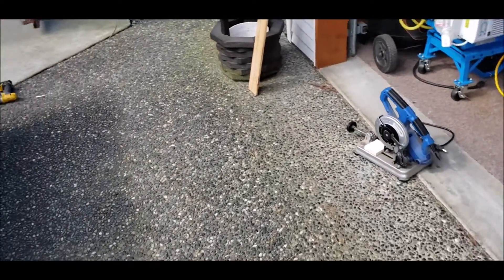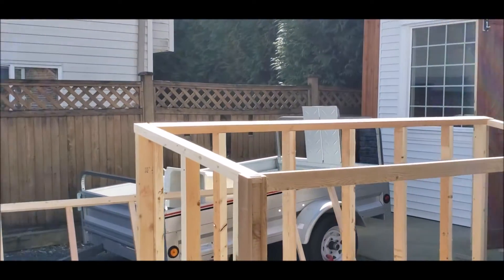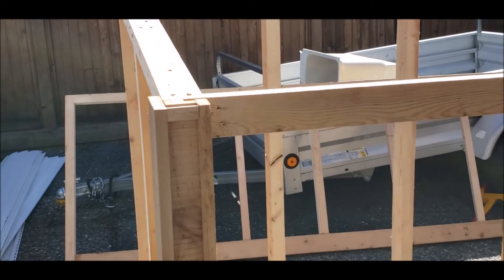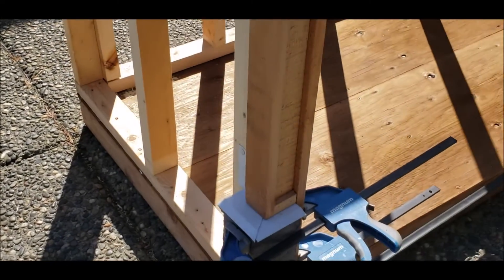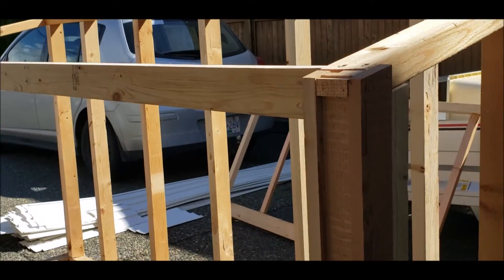Let's move on to the cedar trim. Unfortunately, my gimbal died in the middle of taping the cedar trim installation, but there it is — that's what it's going to look like on the front, and same thing over on that side.